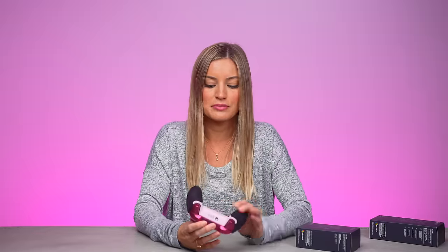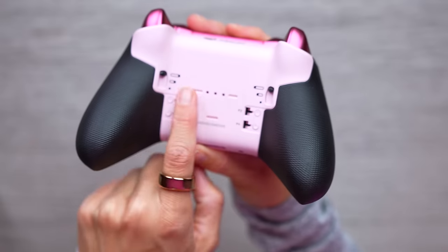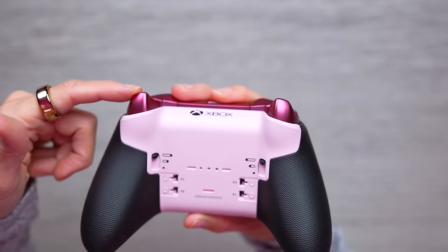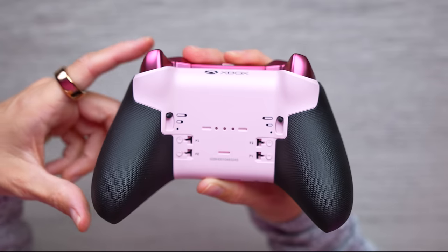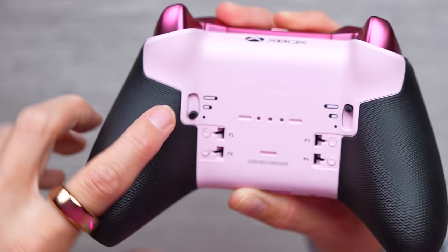What I love about the Elite controller is you're able to add paddles back here. I usually use that to crouch, to slide, and depending upon the game you can customize it to do really whatever you want. This button right here will let you adjust the trigger tension. Right now it's long all the way — we're gonna switch it to the short. This gives you an advantage; you don't have to press all the way in to get a shot. This feels so good.